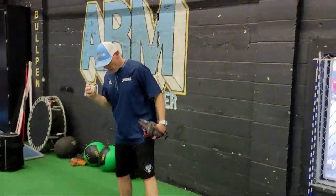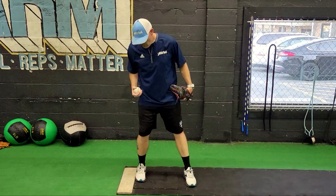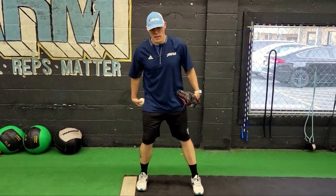So going in, let's start from the beginning. What I try to do, number one, is to load the back hip, to load your glute, to load your quadriceps — the front side of your leg — and the back side of your hip.